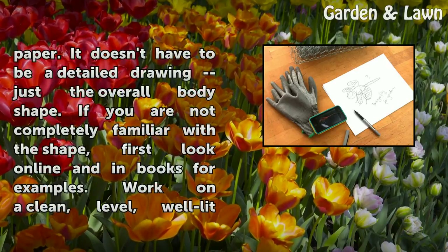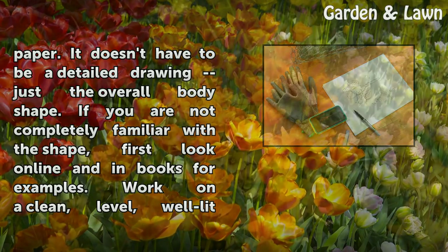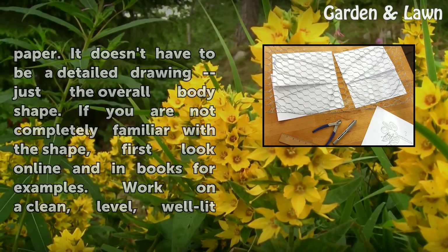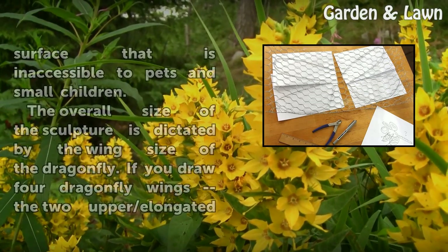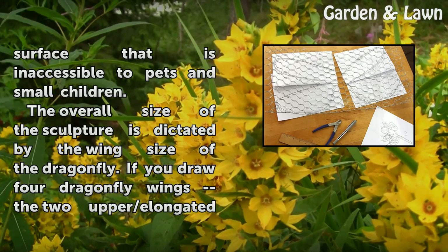Sketch a dragonfly on paper. It doesn't have to be a detailed drawing — just the overall body shape. If you are not completely familiar with the shape, first look online and in books for examples. Work on a clean, level, well-lit surface that is inaccessible to pets and small children.